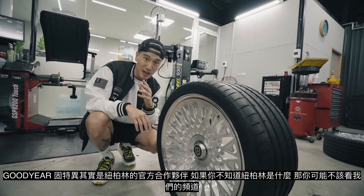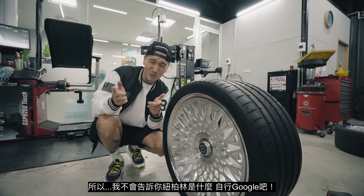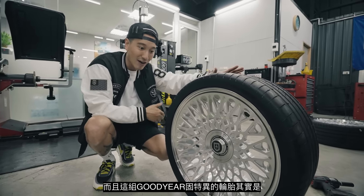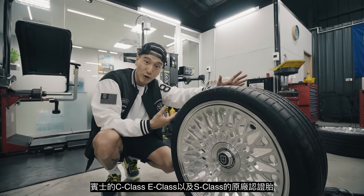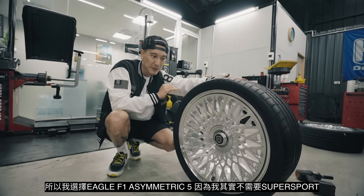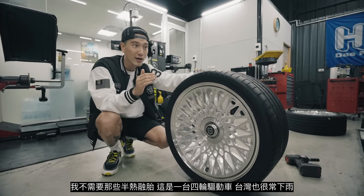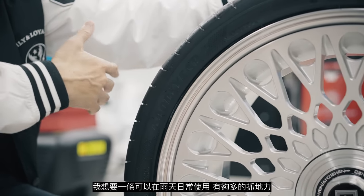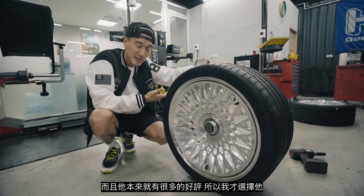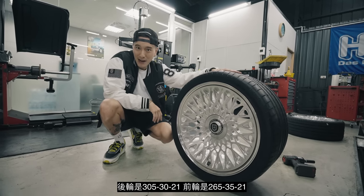Goodyear is actually the official partner of the Nürburgring. These are the Eagle F1 Asymmetric 5s, and these tires are the certified choice for the Mercedes C-Class, E-Class, and S-Class. I went with the Asymmetric 5s because I didn't need the super sports or half slicks. This is an all-wheel drive car and we're in Taiwan where it rains a lot — I wanted a tire that works really well in the wet that I can daily and that offers a lot of grip. These have really amazing reviews. The rears are 305/30/21 and the fronts are 265/35/21.